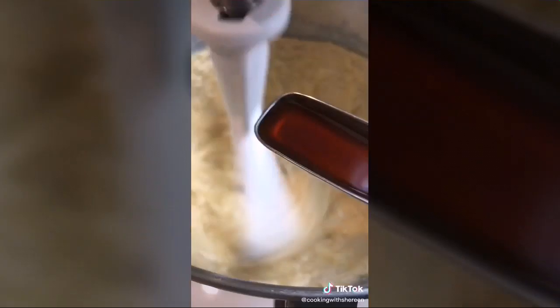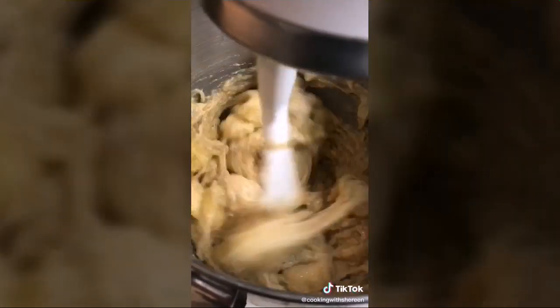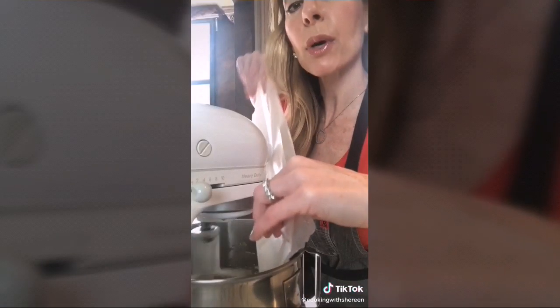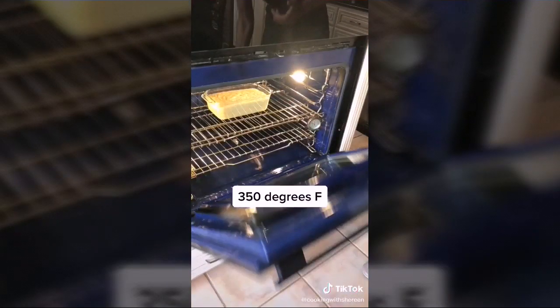Add two eggs, one teaspoon vanilla, and ripe bananas. The batter will curdle — don't worry. Fold in the flour on low speed just until combined, so you don't make a mess. Spray a nine-by-five loaf pan and bake 45 minutes to one hour.